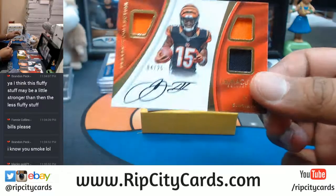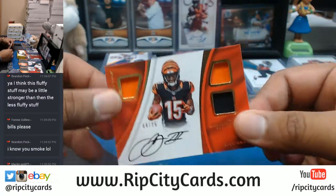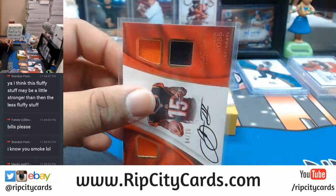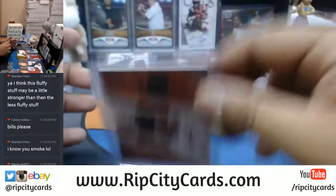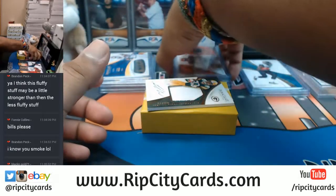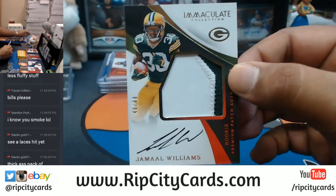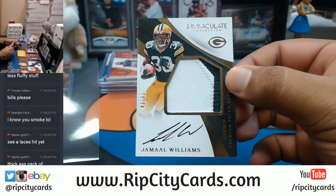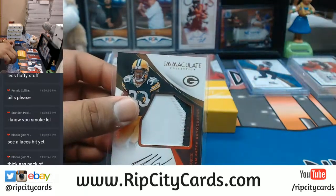For the Bengals, triple relic with the on-card auto - John Ross, that's to 25, nice RPA right there. To 99, two color patch on-card auto for Jamal Williams - that'll be a 130.